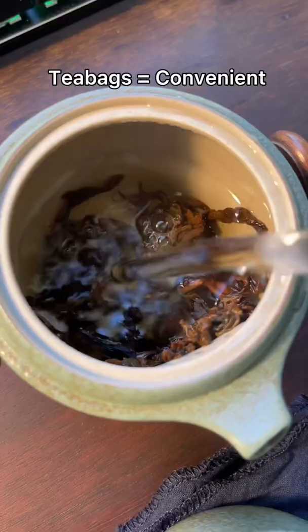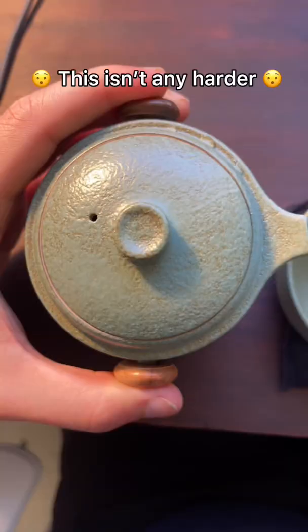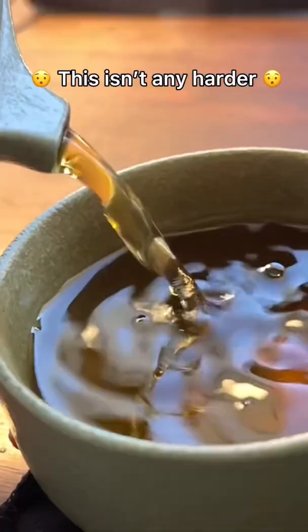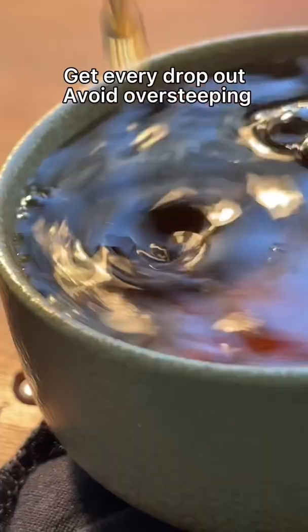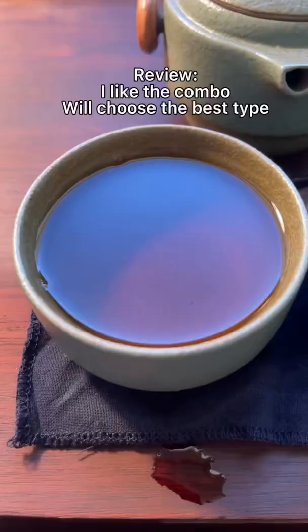A lot of times people think in the States, oh either you have to have a tea bag or you have to really have a whole setup to do fancy tea. But actually these little pots are really good at controlling the steep time and temperature — you just have to be sure you get every drop out. It even comes with a little cloth in case you spill.